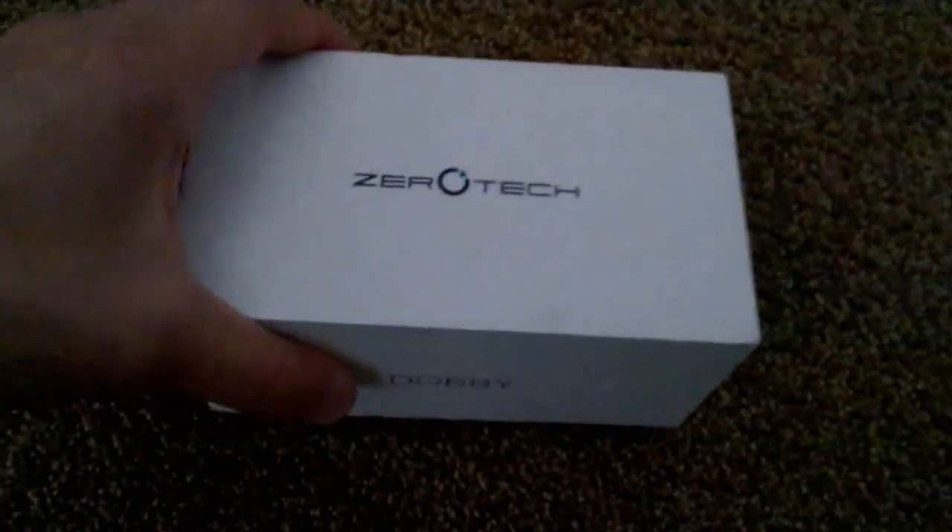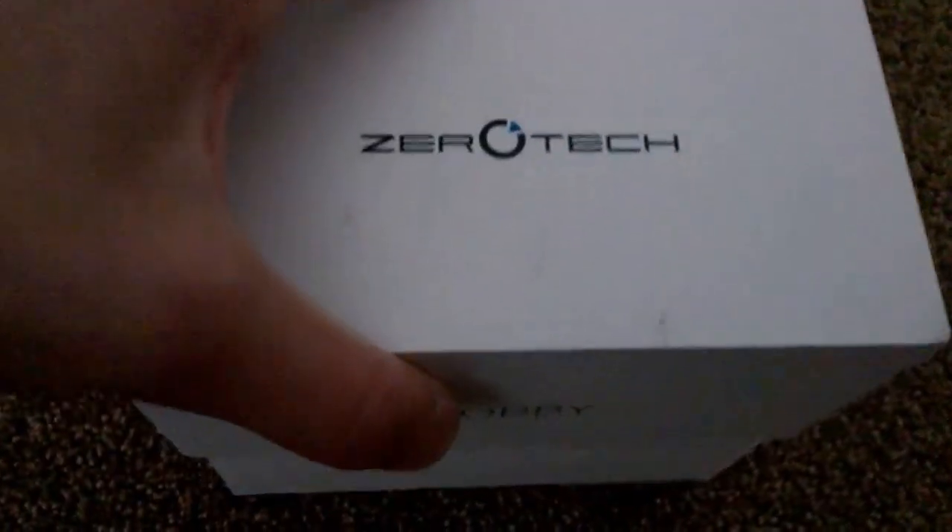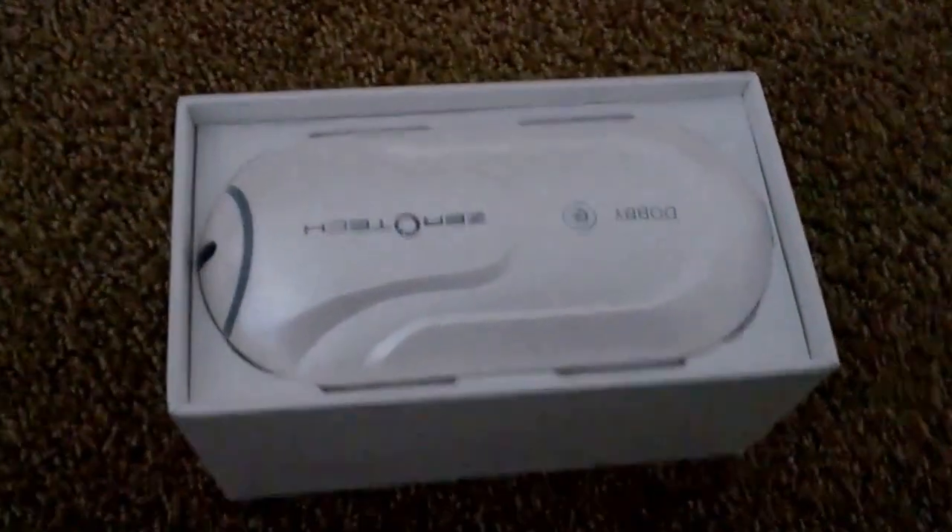So I'm going to open this box and show you what's inside. Just bought this on my trip. Alright, the Zerotech Dolby, and I'm going to open this.